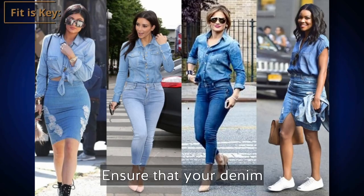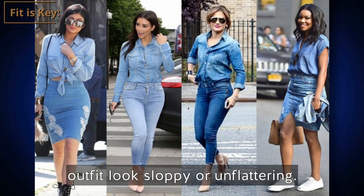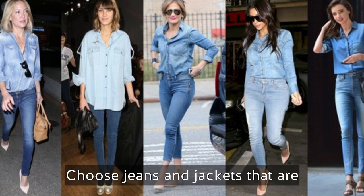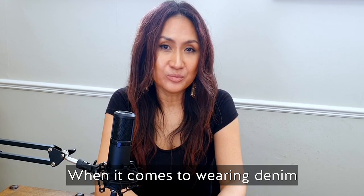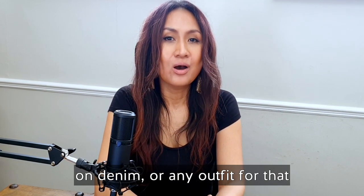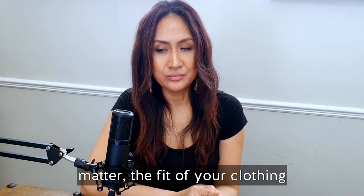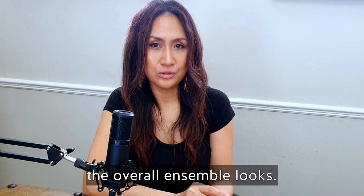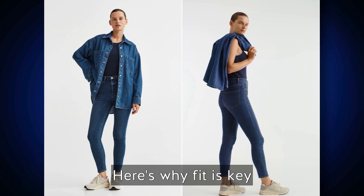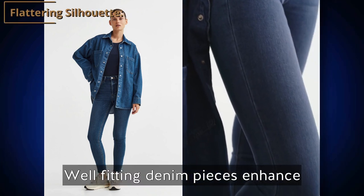Ensure that your denim pieces fit you well — ill-fitting denim can make the overall outfit look sloppy or unflattering. Choose jeans and jackets that are tailored to your body shape and size. When it comes to wearing denim on denim, the fit of your clothing plays a crucial role in how the overall ensemble looks.